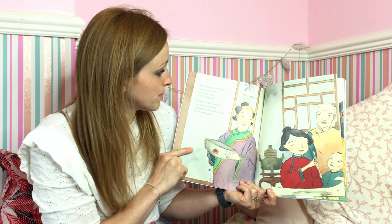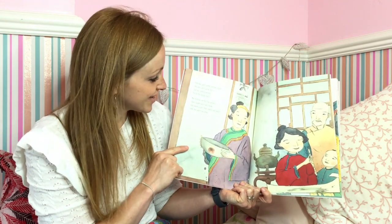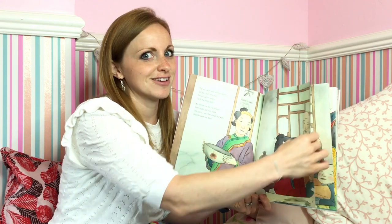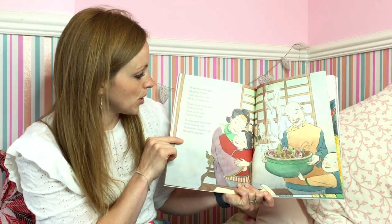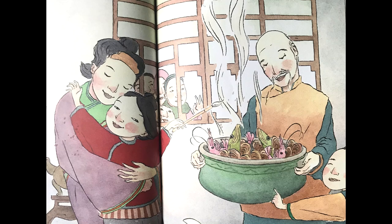Did you catch some shrimp, Shen? Did you catch some fish? Did you gather oysters to fill the empty dish? No shrimp, no fish, no oysters — she laughs and runs inside. She paints a pot, then stands and waits until the paint has dried. The paint dries on the paper. The painting of the pot is not a painting anymore, but real and steaming hot. The pot is full of shrimp, Shen. The pot is full of fish. The pot is full of oysters to fill the empty dish.